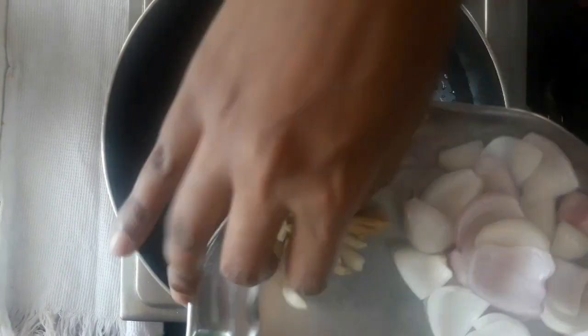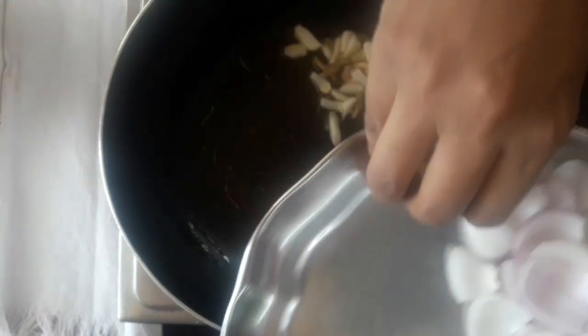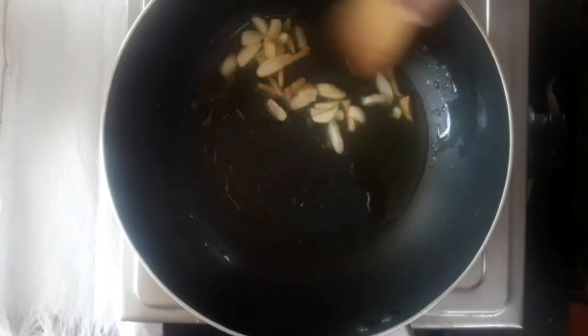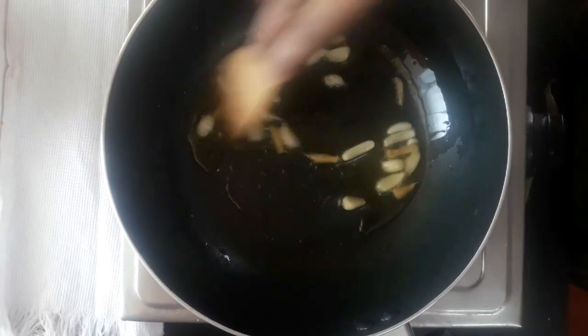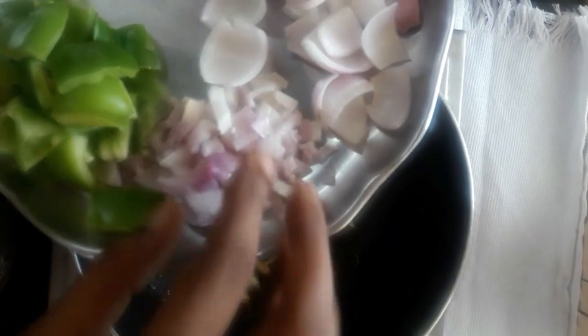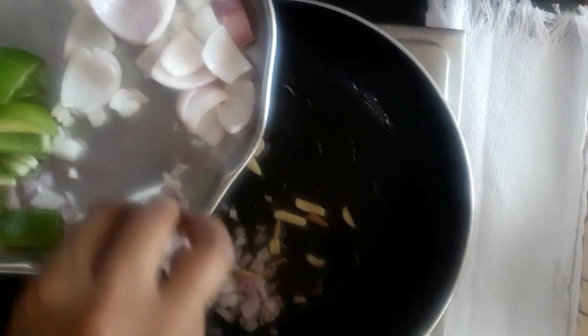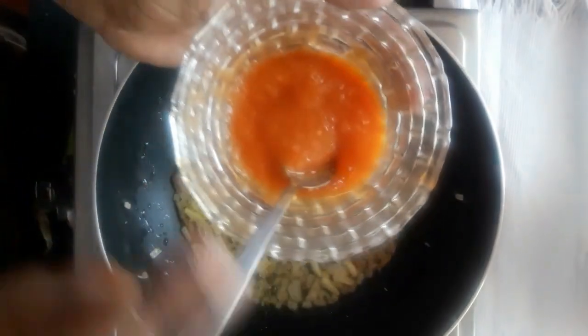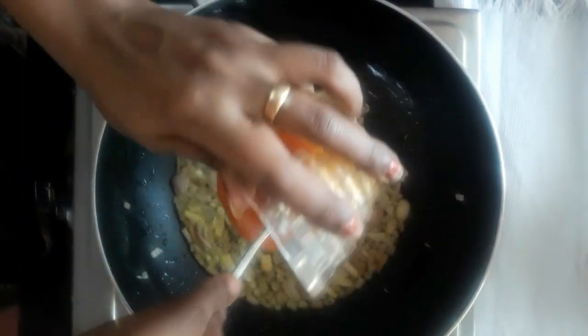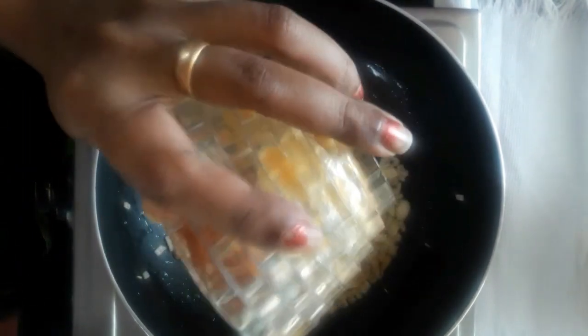Add 4 tablespoons of oil in the pan. Add 1 tablespoon of ginger and garlic. Cut the garlic in the pan, add 1 tablespoon of ginger and 1 tablespoon of garlic. We will also add tomato puree and mix it well.